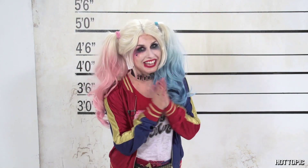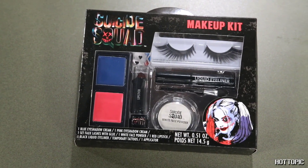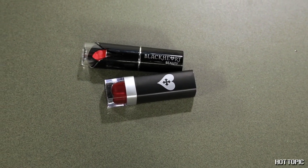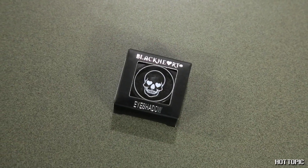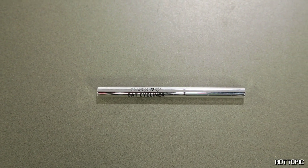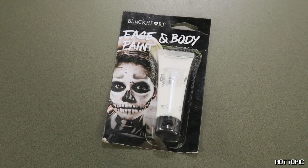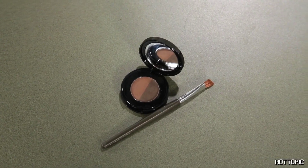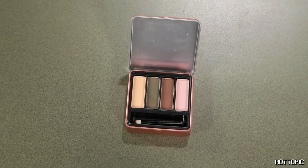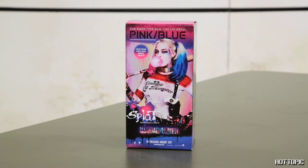Let's jump right into the madness, shall we? For this look you will need your Harley Quinn makeup kit, Harley Quinn temporary tattoos, Blackheart red lipstick, black eyeshadow, black mascara, black cat eyeliner, your Blackheart contour collection, white face cream or foundation, brow powder and gel, false eyelashes, a brown or nude eyeshadow palette, red lip liner, and a Harley wig or Hot Topic's Harley hair dye kit.